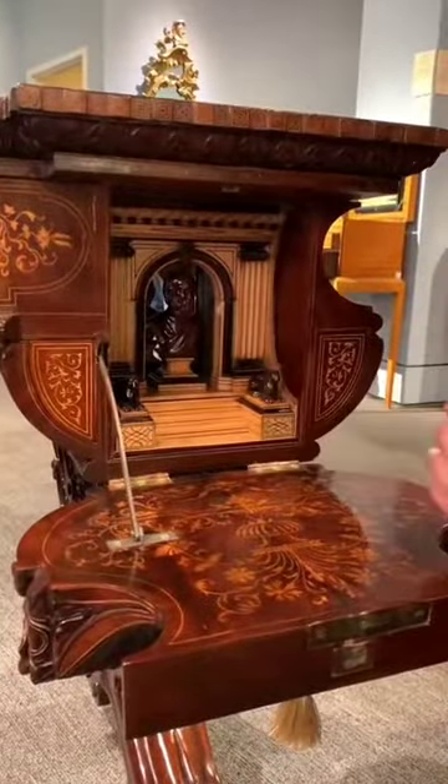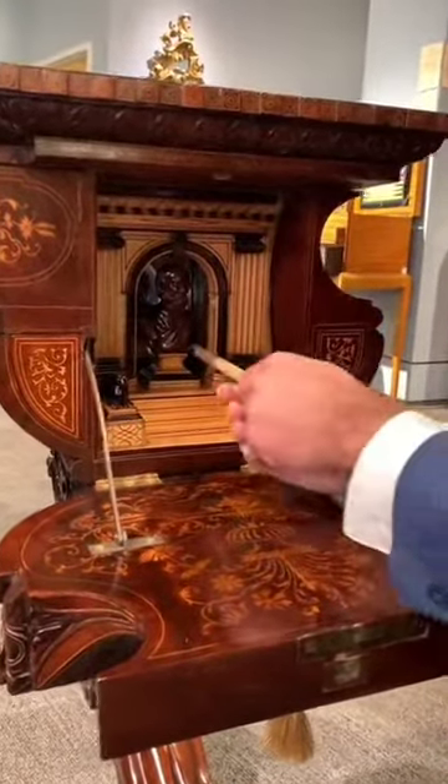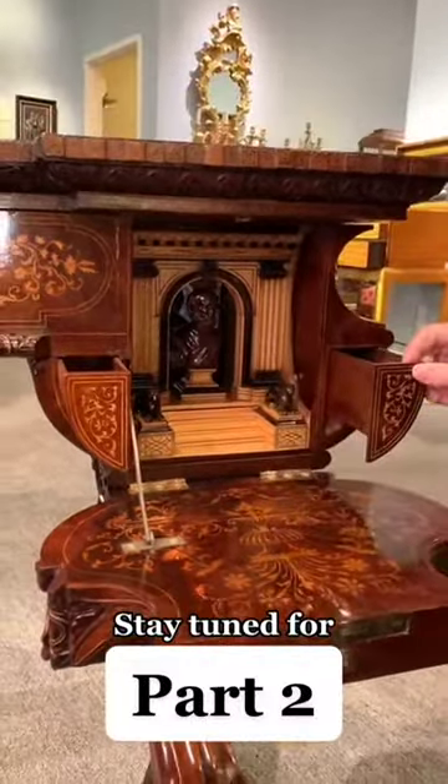And then when everything is back in place, you can use a rod like this to reveal additional hidden storage.